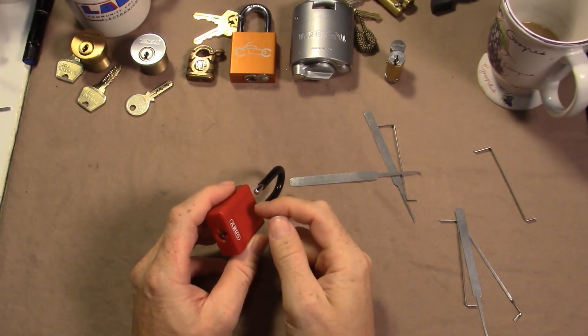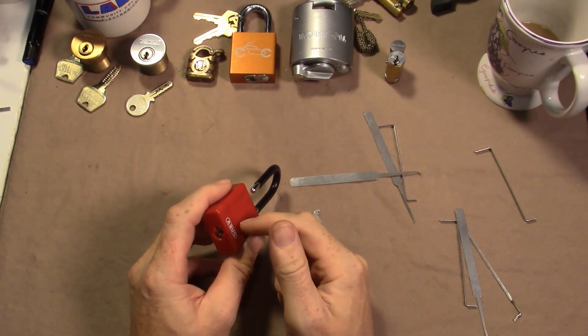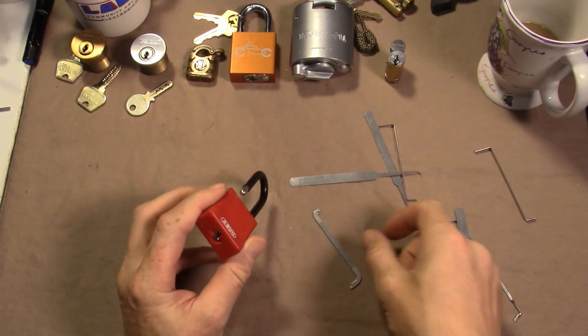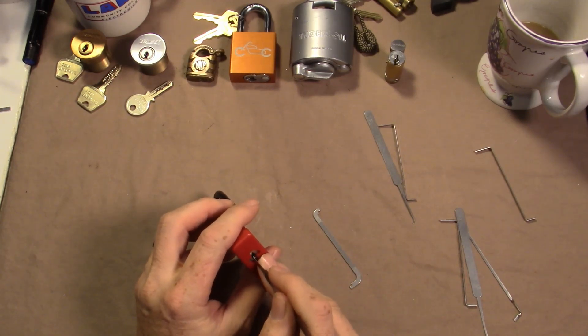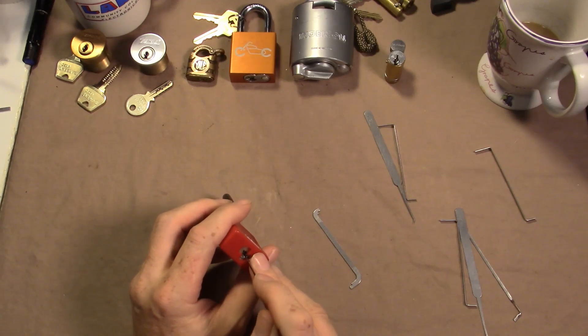I'm not sure what the bitting is, but it appears to have really low cuts on six, four is a mid cut, five is low. Actually let me go through right now — six is low, five is low, four is mid, three is low. I don't know how many pins this thing has.